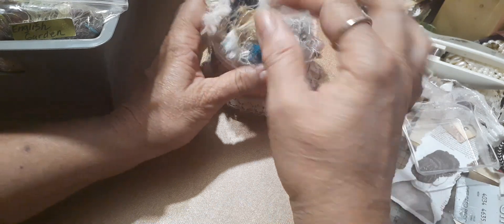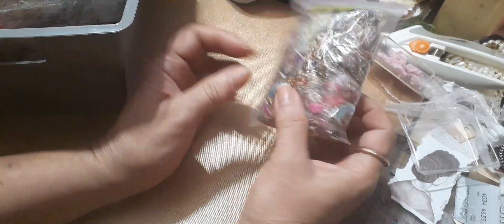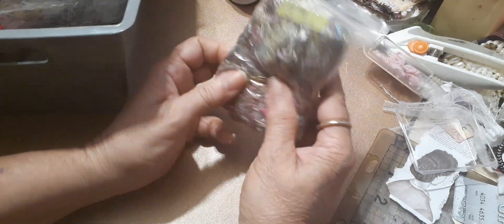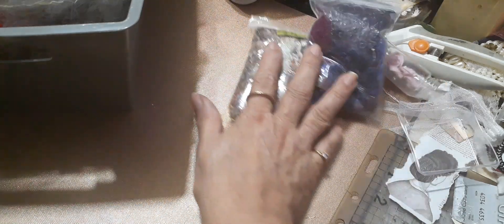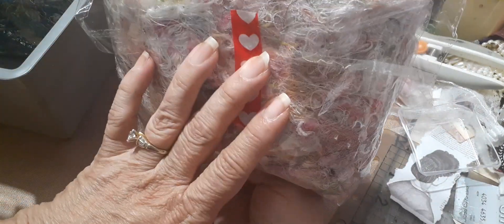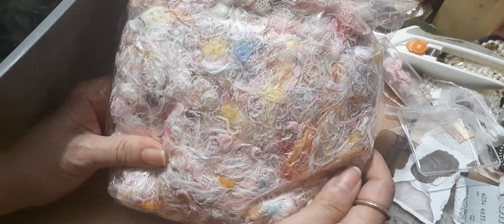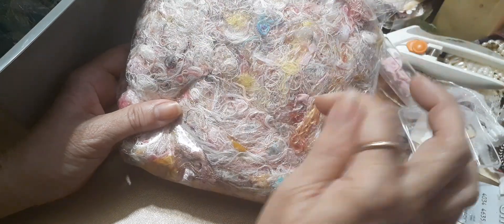Sometimes I'll just get my scissors, chop it all up, mix it, and see what it looks like. This is my English garden mix — isn't that pretty? This is concord, it's just all purples — I don't get that many purples. And I called this one cotton candy — how pretty is it! I literally just pulled out colors and mixed.